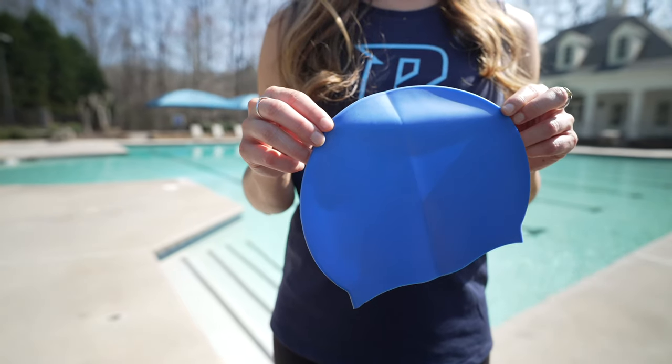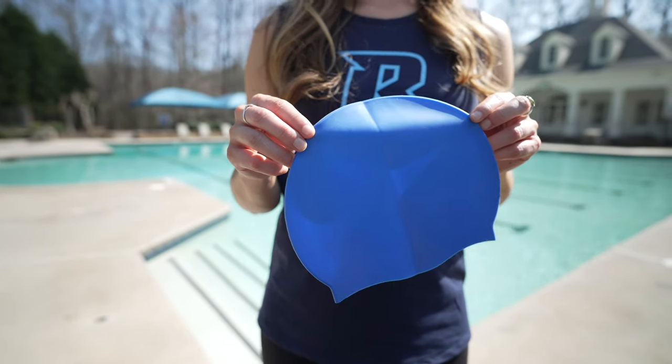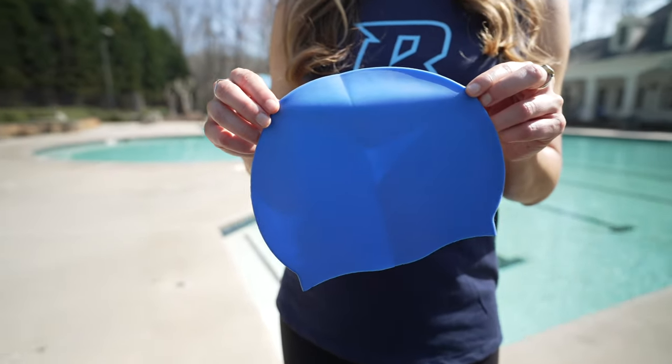The benefit of silicone caps is that they're a higher quality cap and will last longer, but they're also more expensive. These also go on a little easier than latex caps and won't pull hair quite as bad.